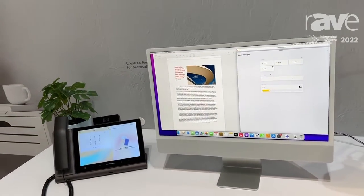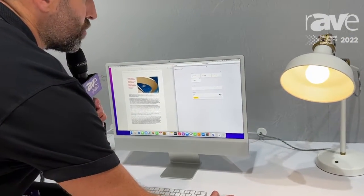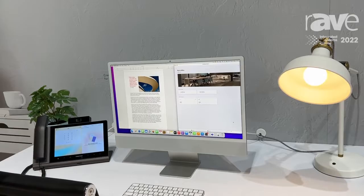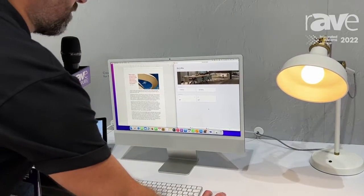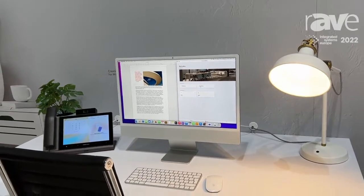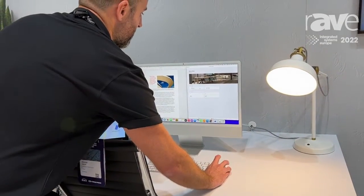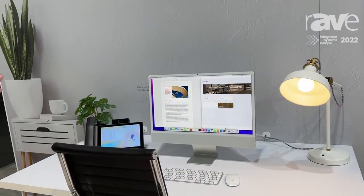However, we still want to affect the environment. So what we now have on our Mac M1s is the ability to control Crestron home through the Mac. I can do the exact same thing — I can start the meeting, the lights go up, my audio goes off, and when I've put that Teams phone down, I can press end meeting and my music comes back on and my environment is back to what it was before. Head over to Crestron.com to find out more.